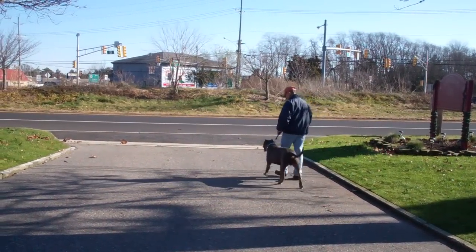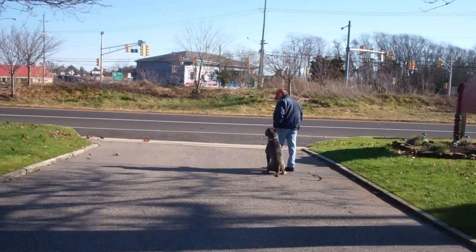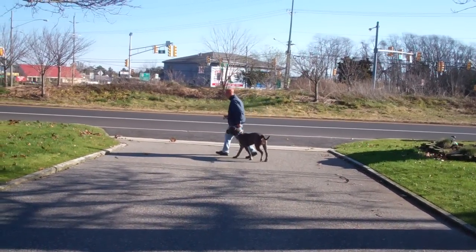If he does attempt to pull ahead, you say 'no,' give a tug and let go correction, and repeat the command to heel and he'll fall right back in line on your left-hand side.